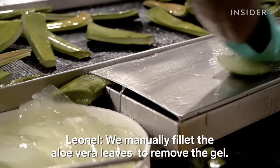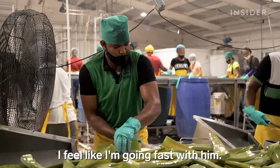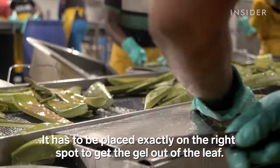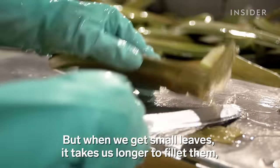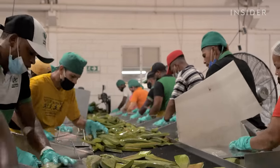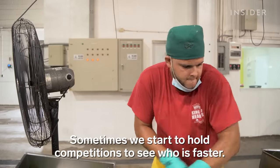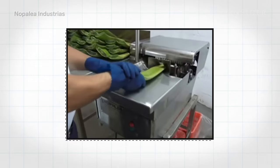To do it, they need a really good knife. They might make it look easy, but filleting takes precision. And they have to move fast, processing 3,500 leaves a day. Many aloe companies use machines for filleting.